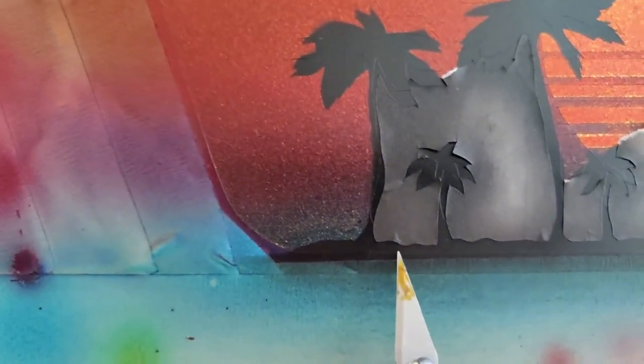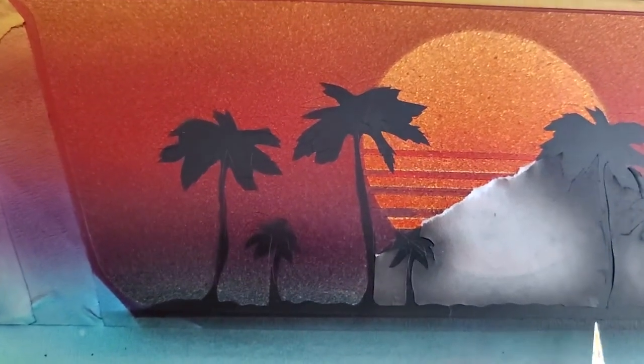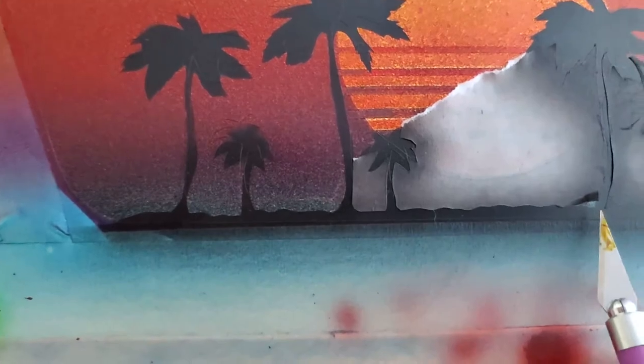An exacto knife is something you will definitely need to do a precise cut and even to help you remove the tape or do some tape cutting. It's very practical.